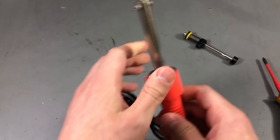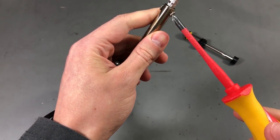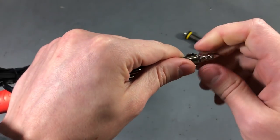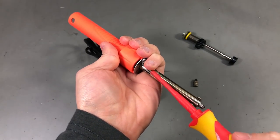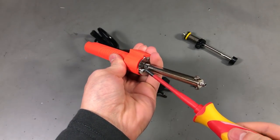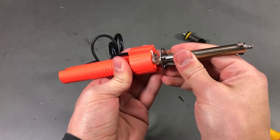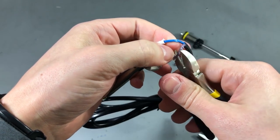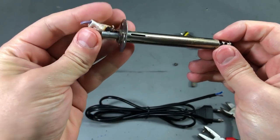So let's put this aside. Then you have the option of removing the tip. This is screwed. So I'm just gonna cut these away because it looks like it needs to go out this way.